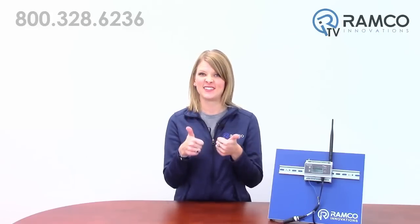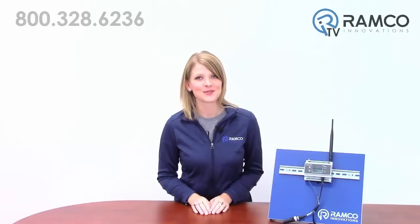Leave any questions you may have in the comment section below. If you like this video, give it a thumbs up. Don't forget to subscribe to our channel by clicking on the link. And we'll see you next time on RamcoTV.